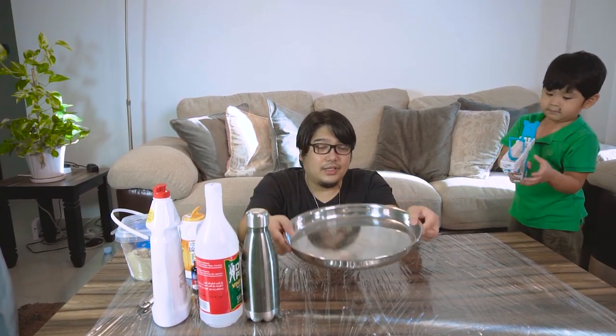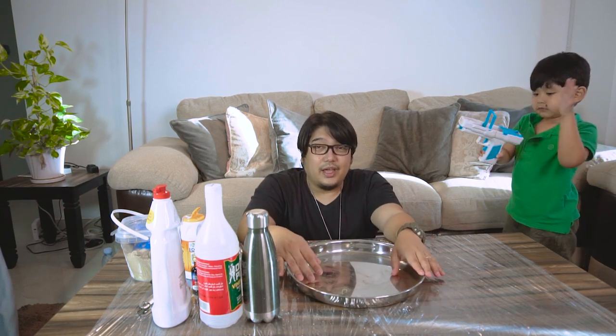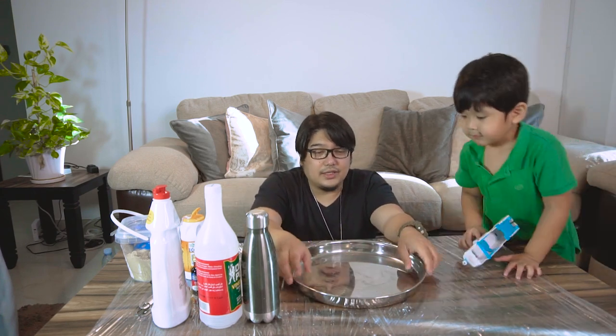All right, so for today we are only going to be making a smaller one. The materials — and we can say ingredients — that we're going to need are just things that you can find in your kitchen. First, you're going to need some kind of tray, so that this is where you will build the volcano, and this one has a lid so that the water or liquid won't go anywhere else.